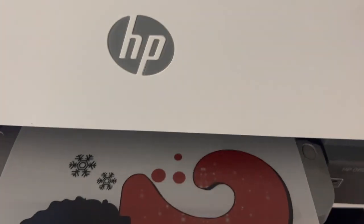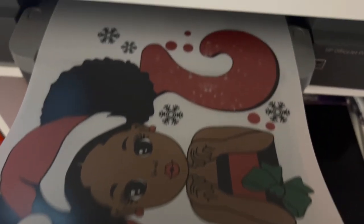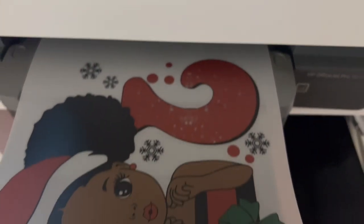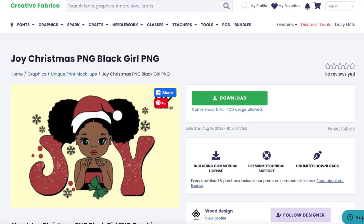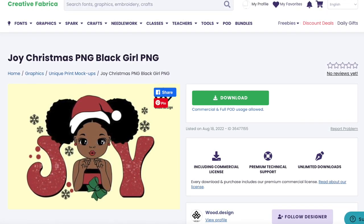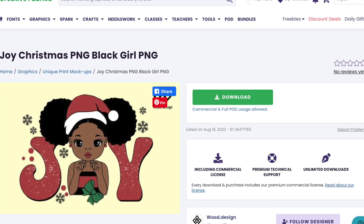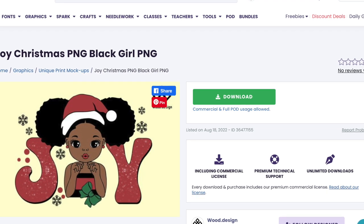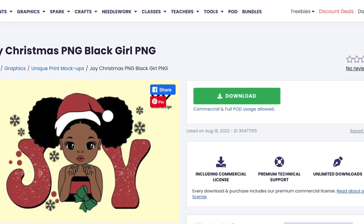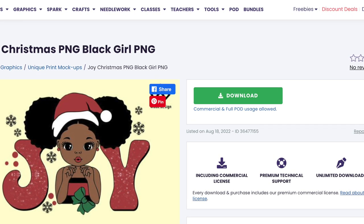This is a hack for inkjet printers. Look how good it came out — that looks absolutely amazing on my HP. Let me show you where I got this cute image: it's from Creative Fabrica, a Joy Christmas PNG, Black Girl PNG, and right now they have a bomb sale. My link will be down in the description. Also my links to the Yamation adhesive powder and the DTF film will be down in the description as well.